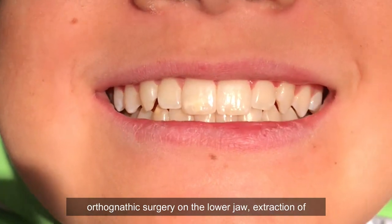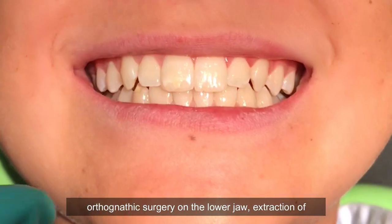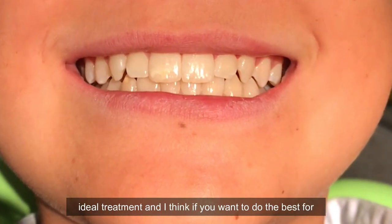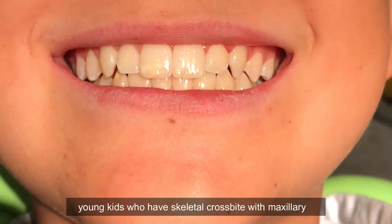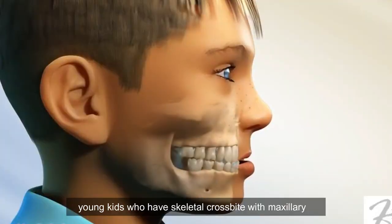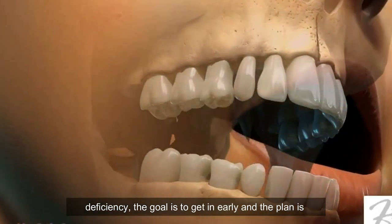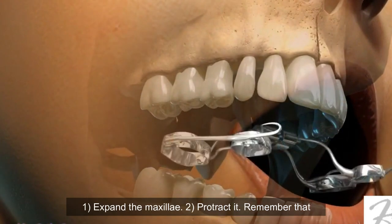Had we not achieved a positive overbite and overjet at an early age, the fate may have been orthodontic surgery on the lower jaw, extraction of teeth, and dental camouflage — none of those are ideal treatment. If you want to do the best for young kids who have skeletal crossbites with maxillary deficiency, the goal is to get in early.